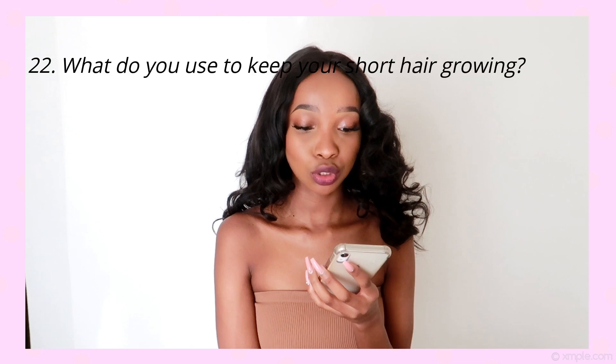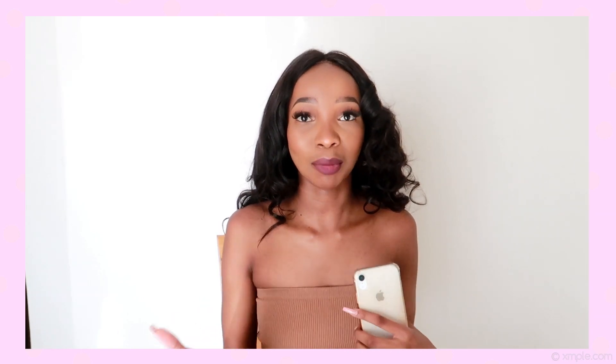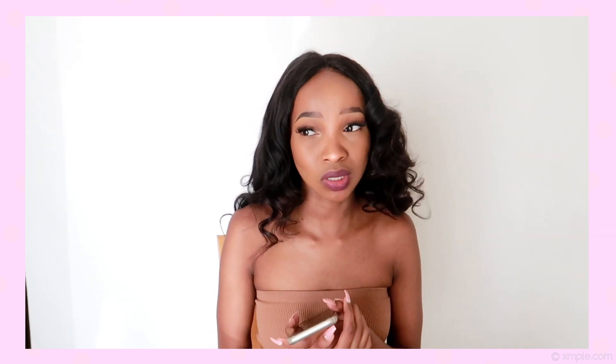What do you use to keep your short hair nice and growing? I have a video on my channel about why I cut my hair. For my short hair, I don't actually do much — I wash it every second day with shampoo and conditioner, and I use coconut oil, which really helps with growth. But I'm not actually trying to grow my short hair; I keep cutting it because I love short hair. I just want to keep it healthy, and keeping it healthy means it does grow a bit — it's a bit longer than I'd like right now and I want to go cut it soon.